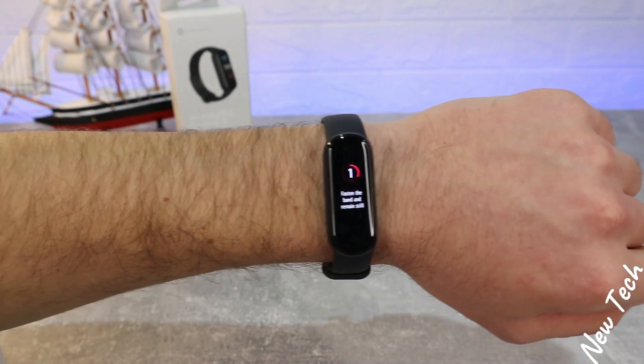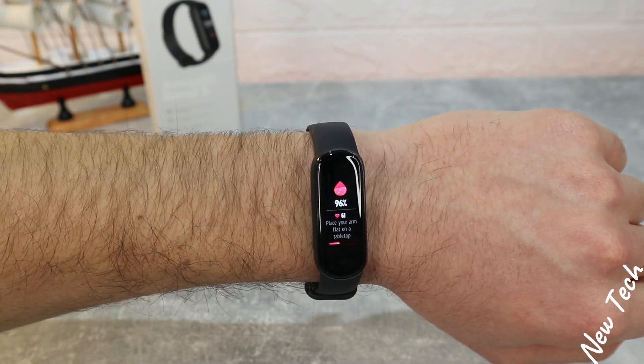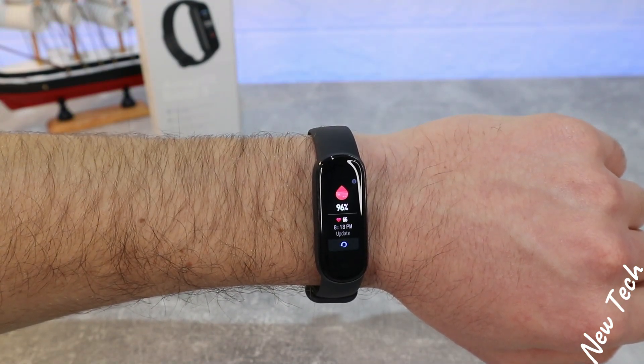For blood oxygen, there's a three-second countdown and we have to stay still, as it says on the watch. We have the percentage of blood oxygen and heart rate as well — two options for one measurement.